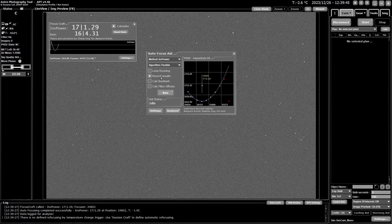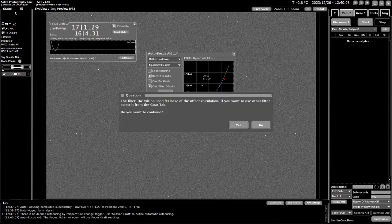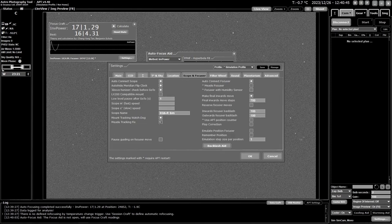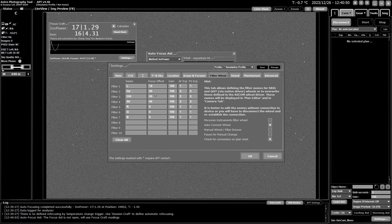Before finishing, a note on filter offsets. You pick your base filter, click run, confirm, and APT goes through every filter on the wheel — even empty positions — running a focus pass for each. It works out where your base filter sits, then calculates plus and minus offsets for all other filters, entering them into your settings tab. I'm not going to run it here since there are eight filter positions set up, but that's how it works. The offsets currently shown are the simulator's defaults.